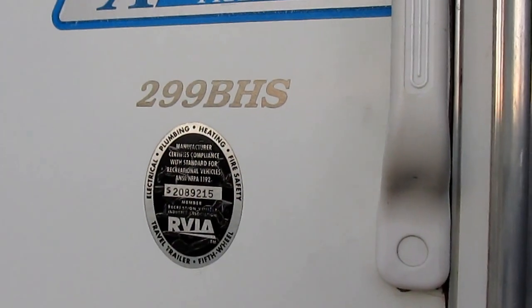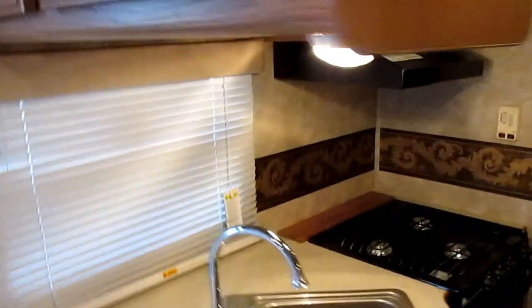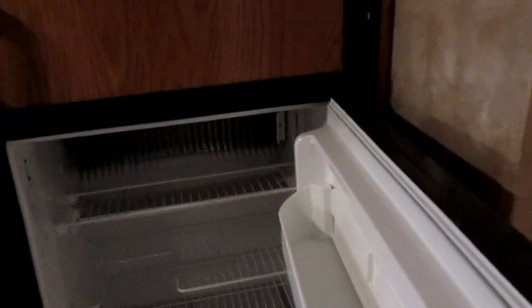The model number is 299 VHS, which stands for bunkhouse. Now for the good part: coming inside, this RV hasn't been used much, it's very very clean. You can even see it's got some of the tags still hanging on the mini blinds. Smells good and fresh, hasn't been smoked in, no pets. The oven doesn't look like it's even been used. It's got a place to put your knives, the microwave is clean and fresh.